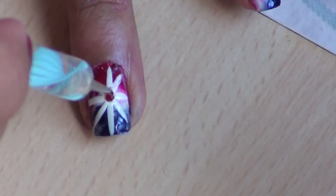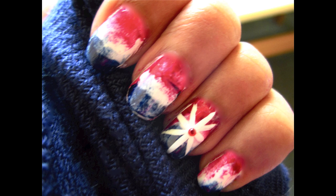Add a drop of top coat to the center and then add a gem. I hope you enjoyed this patriotic design. Thanks as always for watching and have a happy 4th of July.